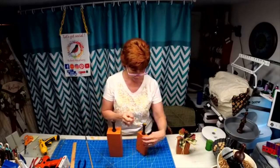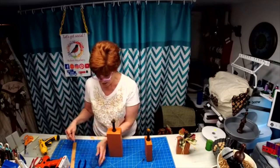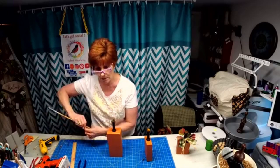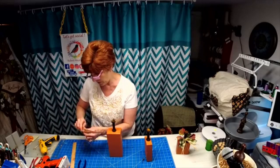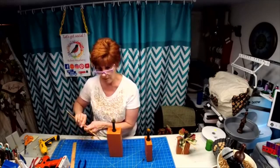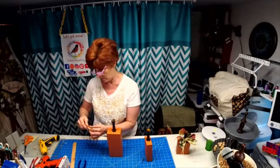We're going to glue this in here and make another one for this one. I follow my usual schedule and go live on Wednesdays at two, but I have an appointment tomorrow so I won't be on at two. I'm going to try and go on live at eleven instead, and I've got a really cool Christmas project we're going to do.